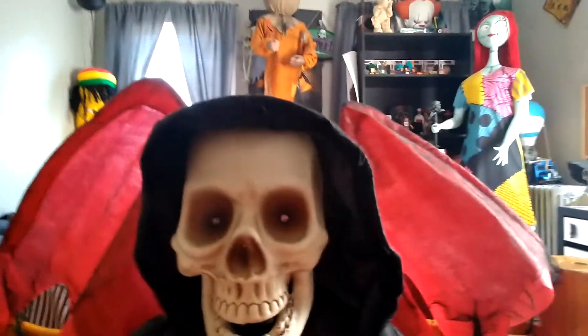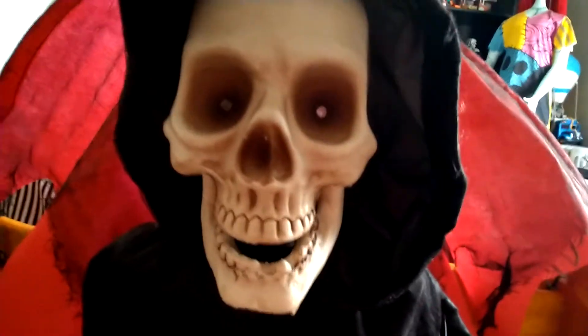This originally went for $39.99, but I think it goes for more now on eBay. I'm pretty sure I saw it for maybe like $150, though I think that was a bigger one. There's a tag on it, and here's where the button is — it's on his hand.